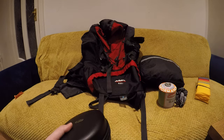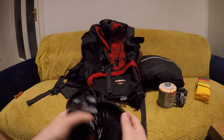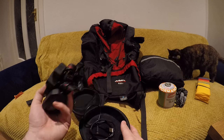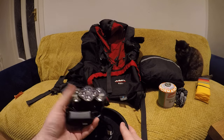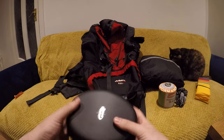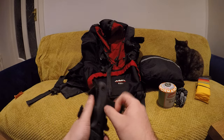This is my head torch — it doesn't come in this case, I'm just using an old headphone case for it, but I'm pretty chuffed with it. It's extremely bright for the money — I think I paid about 18 euros. It's so powerful. Charge time is about two hours and lifespan is about eight hours depending on the setting. I always bring a power bank as well just in case to top things up. I keep it in a little hard case so it can take a few knocks.